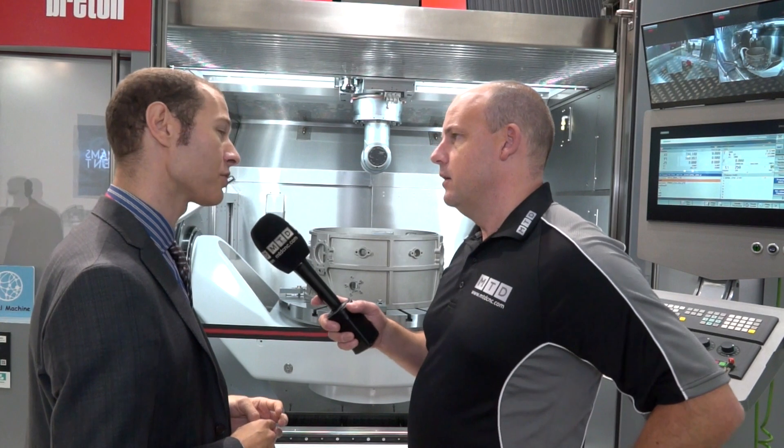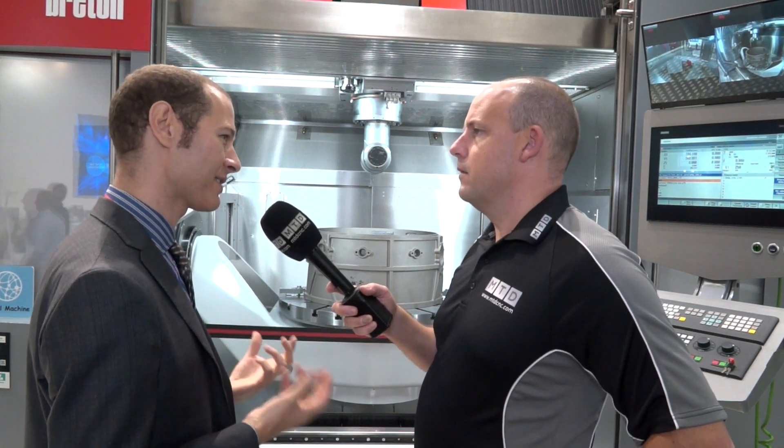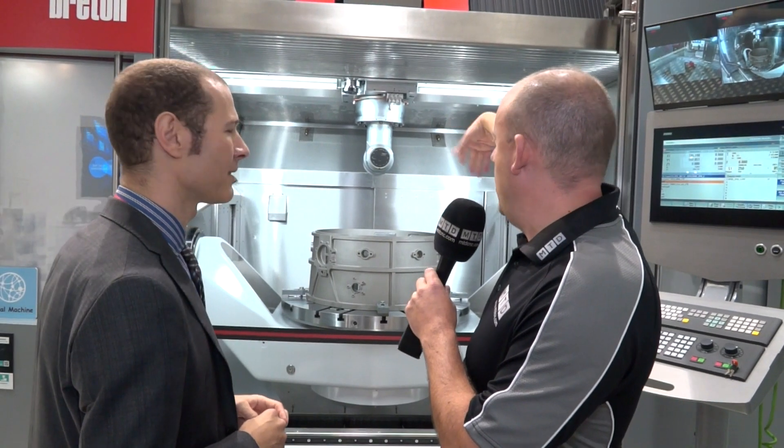Lead Machine Tools supply these machines in the UK. Is there a big market for aerospace in the UK? Yes, and also around Europe and the United States. The UK and the United States is one of the main markets, running faster than all the others.